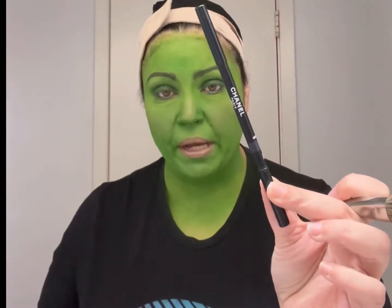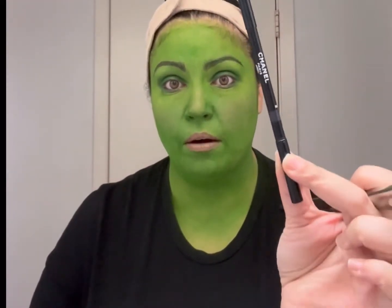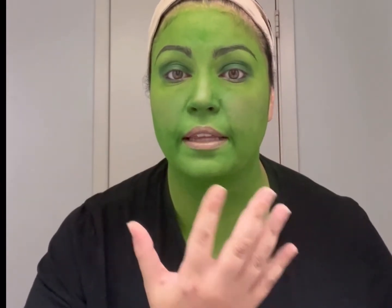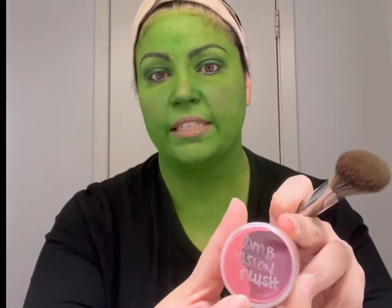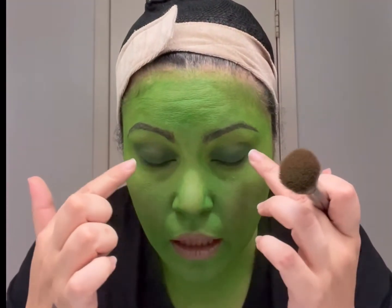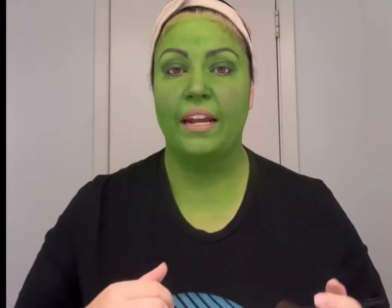For the brows, I'm using a Chanel pencil. I applied green all over my skin and into my eyebrows first before doing the black brow pencil, so that it looks like a dark green once it's all done. For the nude lip, I put green underneath as the base, and then I used Danessa Myrick's Vision Flush in the color Bread and Butter — that's how I created this nude lip with a green coloring to it.